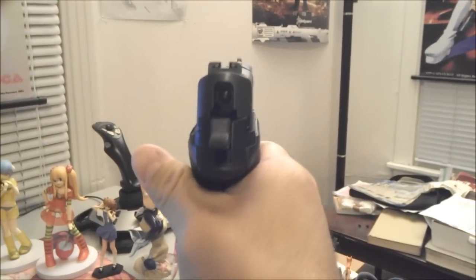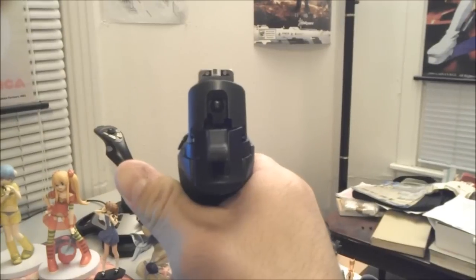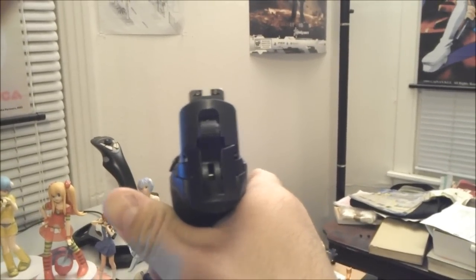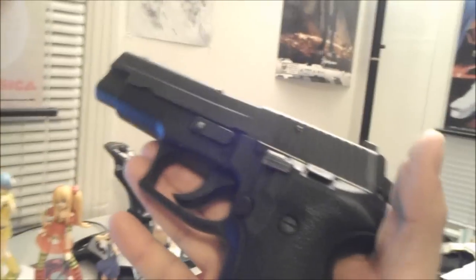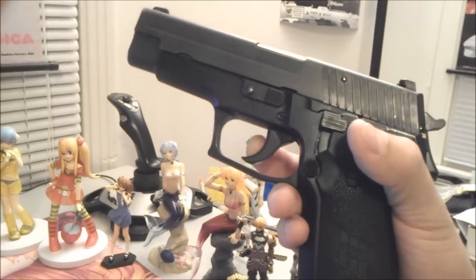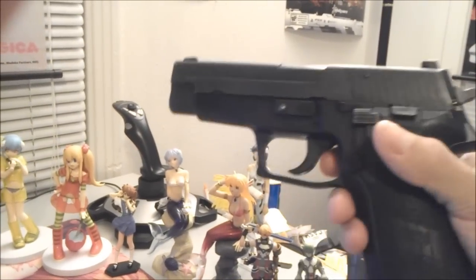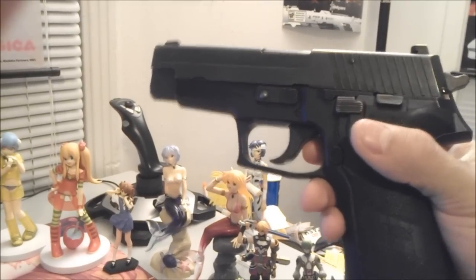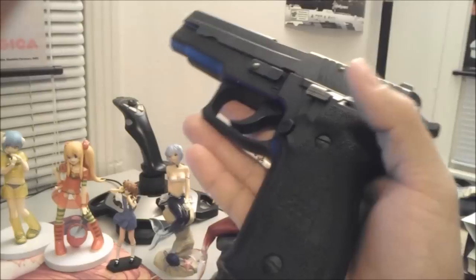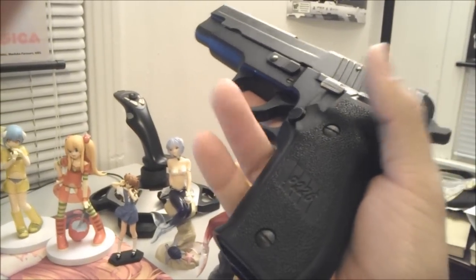Single-action is really nice. These are your sights — these had tritium in them a long time ago, but they're gone already. Single-action's really crisp. With SIGs, people usually shoot kind of low when they first start, just because of the way the trigger is designed with the half-moon crescent trigger. A lot of new shooters usually shoot kind of low, but it just takes time to train yourself with the pistol.